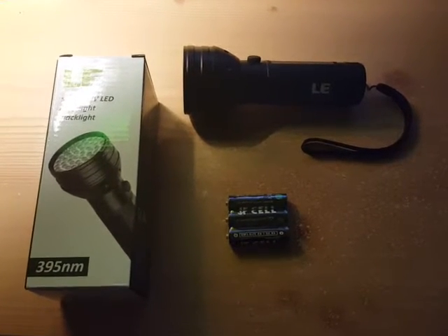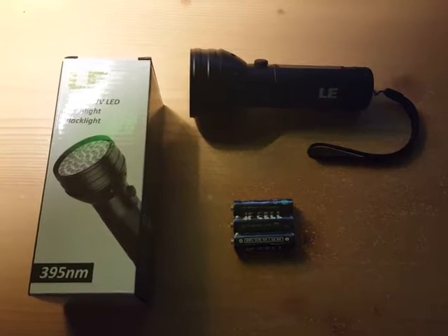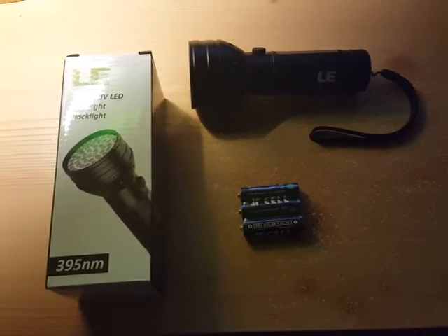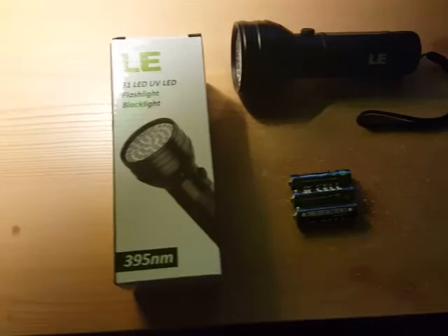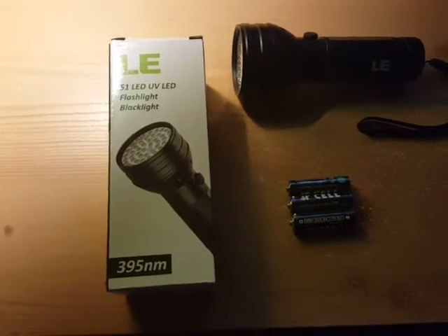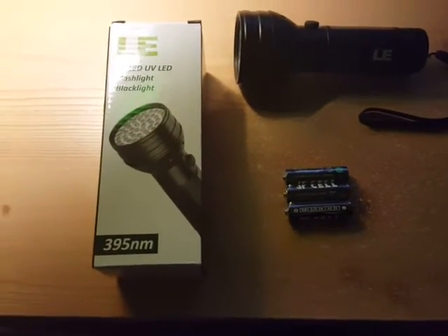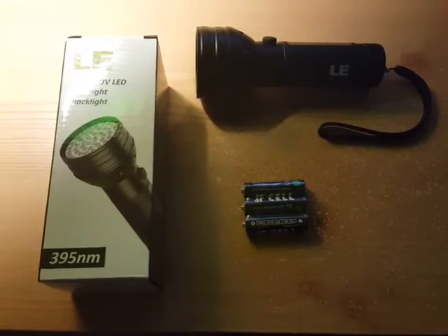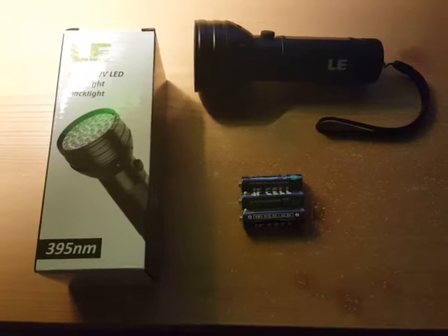Hey everyone, this is Ross doing a review for an LED UV flashlight, or you could call it a black light. It's by LE, and this is basically what you get here. You get the box and the flashlight, which has got a little useful strap on the end.